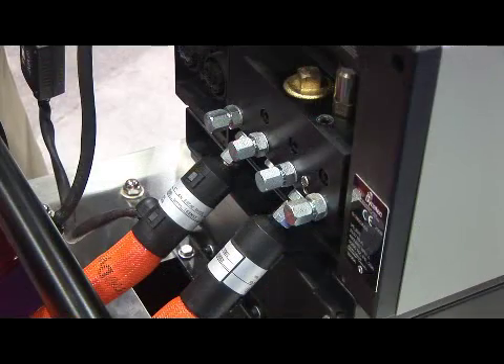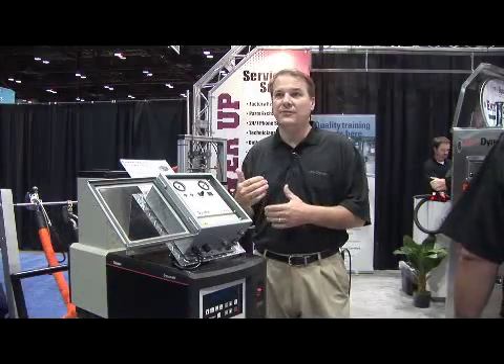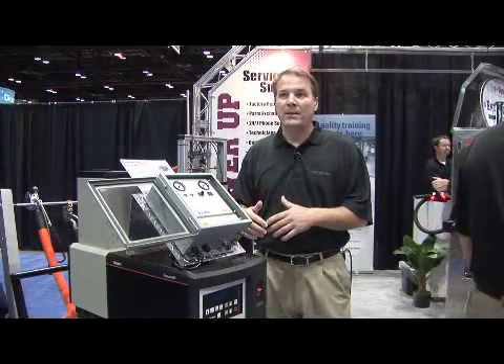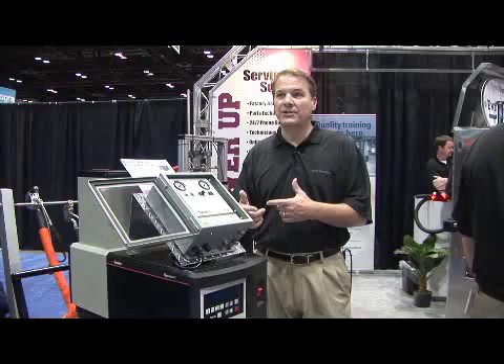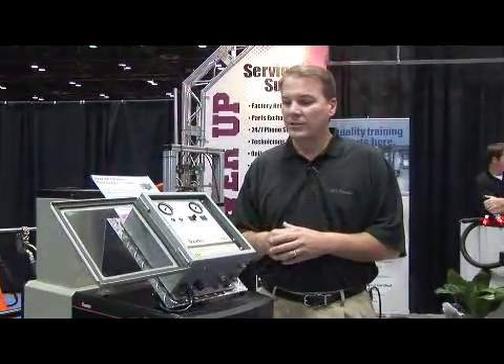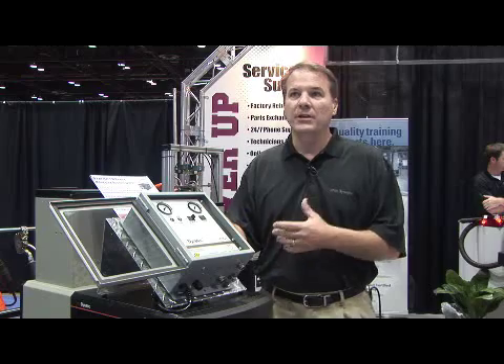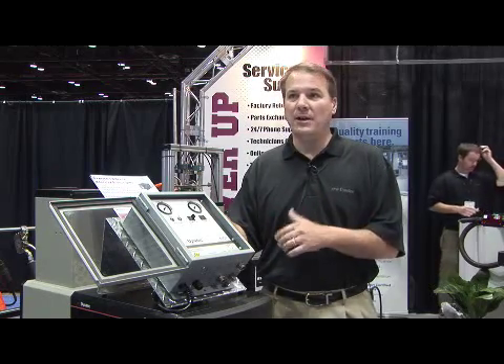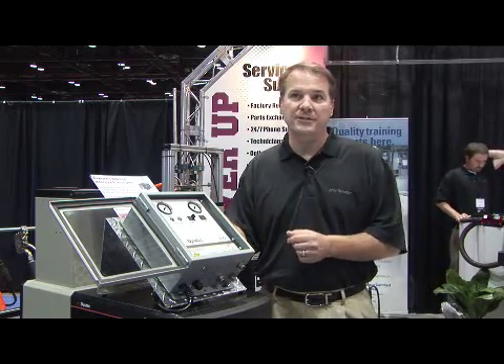What that pressure relief valve does is it dumps the excessive amount of material back into the system if it's not needed. If it is needed, as you increase in your line speed, it then dispenses the material out through the adhesive hose. So it's an excellent product, and it's retrofitable on current DIGW Dynatech systems, as well as it's now available on all of these systems.